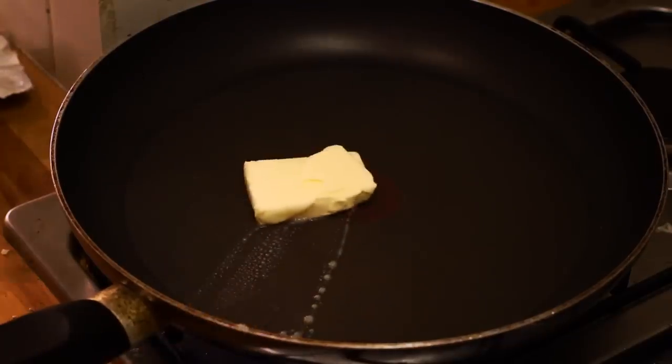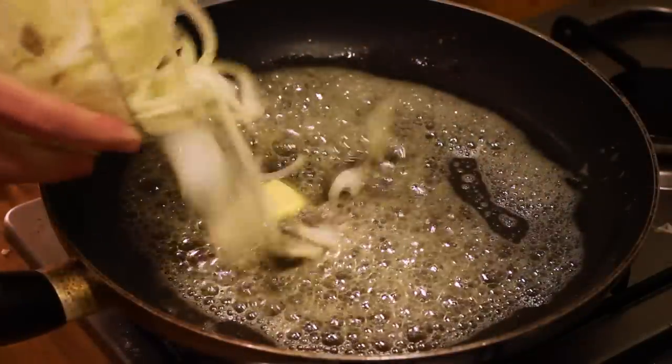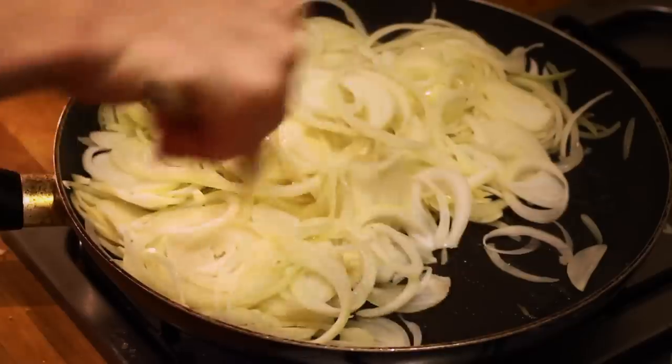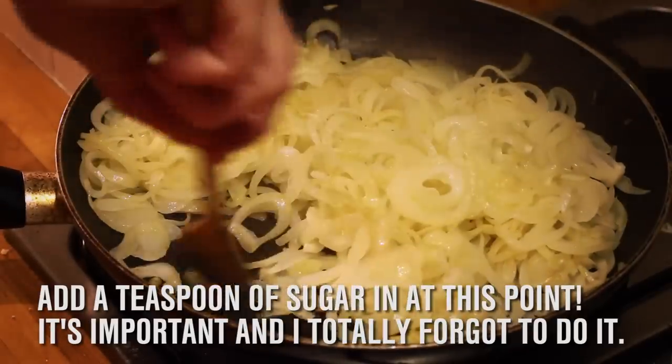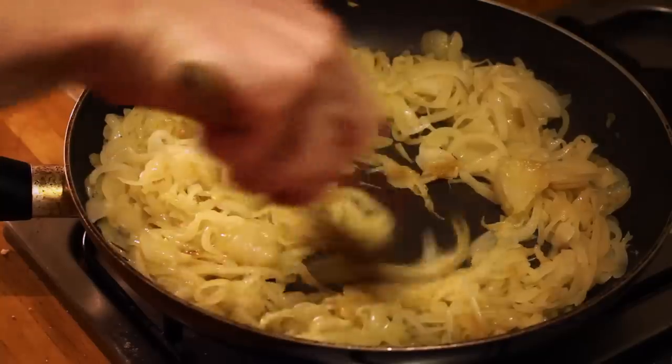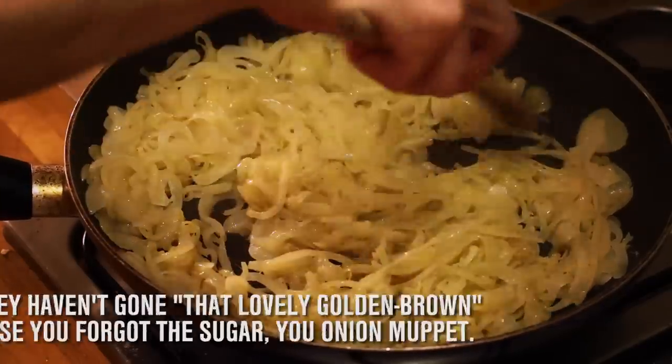Melt about 25 to 30 grams of butter in a pan and then add the onions. Move the onions around on a medium heat until they start to soften, then turn it down a bit and occasionally stir for about 15 to 20 minutes. You don't want the onions to completely caramelize but you do want them to start going that lovely golden brown.